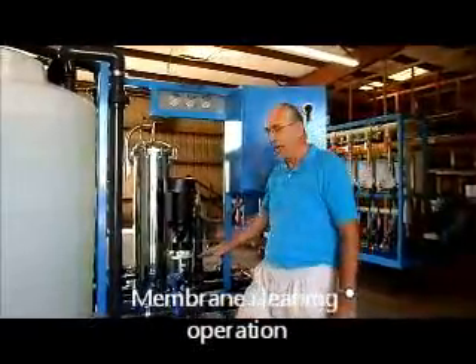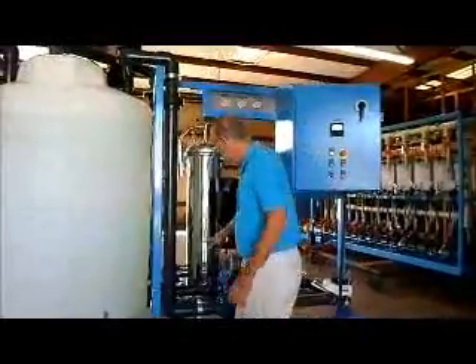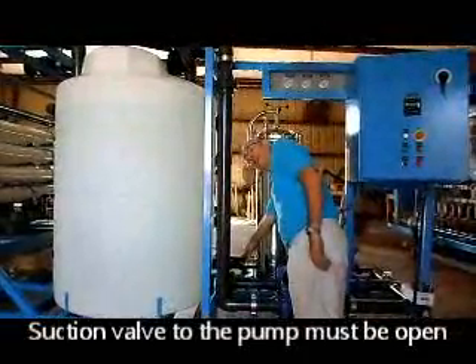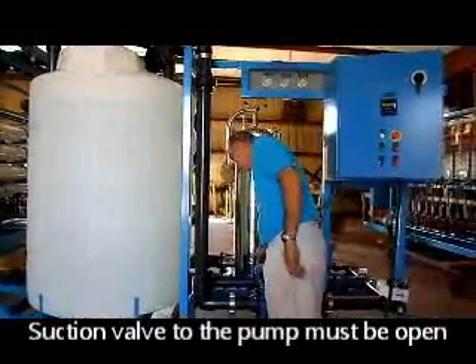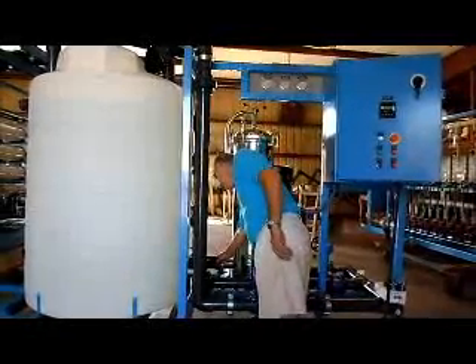Now I'll explain how the system is operated using the installed valves. The first one is the suction valve into the pump. This valve must be open before the pump can run. Otherwise the pump will not have any water coming in — it'll run dry. Keep this valve in the open position.